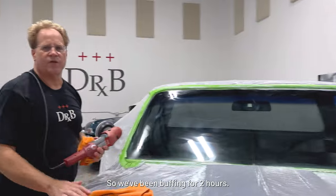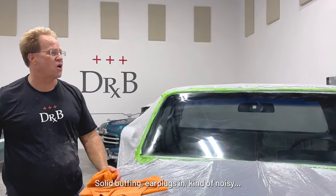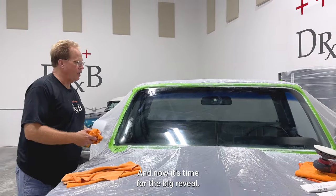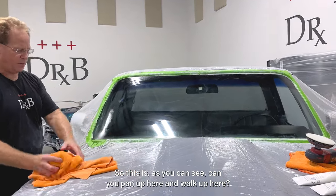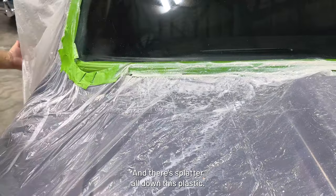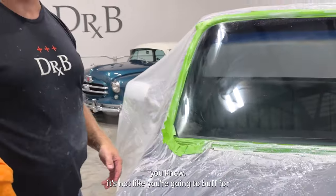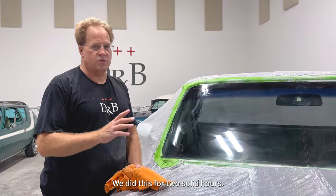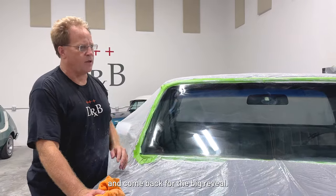We've been buffing for two hours, took a couple water breaks, but for the most part solid buffing — earplugs in, it's kind of noisy. And now it's time for the big reveal. Can you pan up here and show how messy this is? See all this? There's splatter all down this plastic. When I tell people this is a messy job, it's not like you're going to buff for a couple seconds and it's not messy. We did this for two solid hours, so we'll go ahead and wipe this off and pull the plastic off and come back for the big reveal.